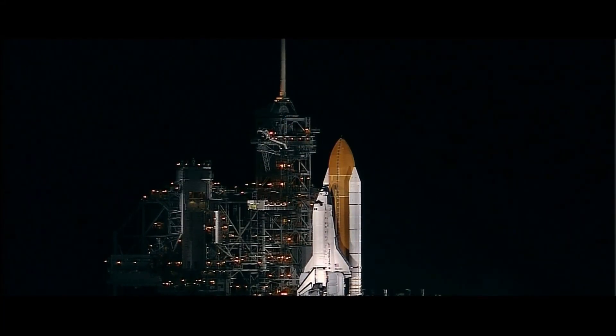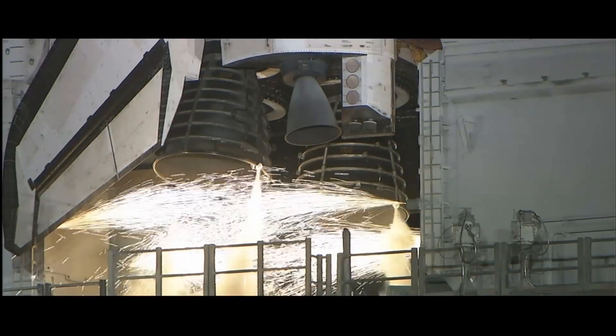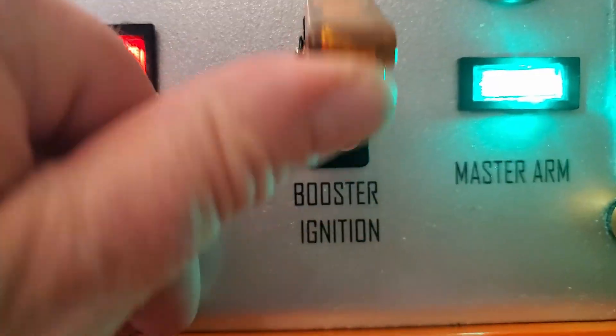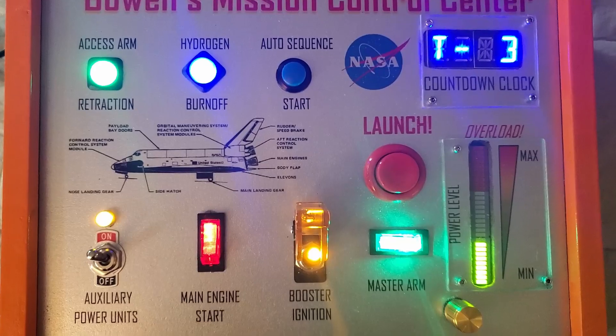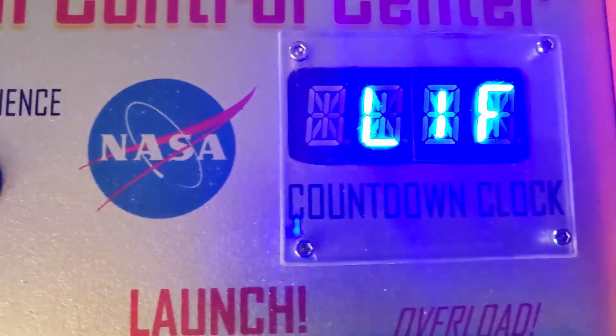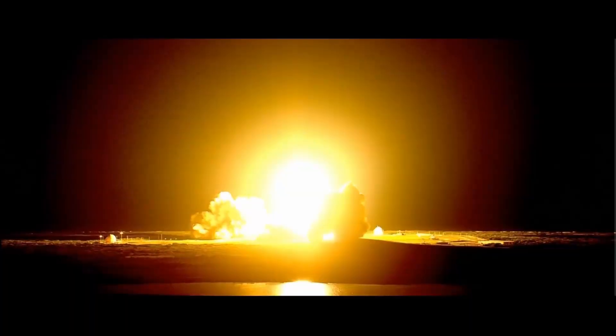3D APS. Go for main engine start. Captain. Go for ignition. 3, 2, 1, C-Zero. List of Americans, return to phases. Discovery clears the tower.